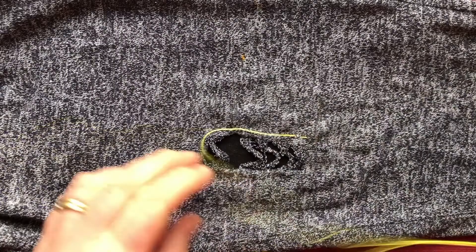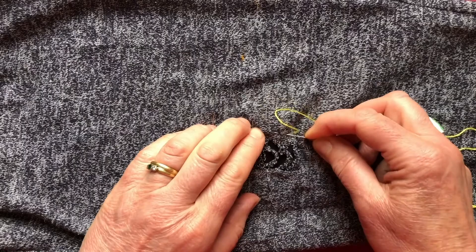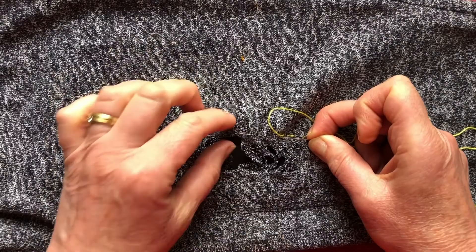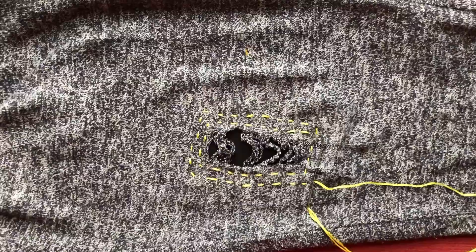I'm going to go up and down the way and then spread out from the centre — that means I keep all this area flat. Running stitch: you just put the needle in and out, and you use your helping hand to guide the length of the stitches. There we are, we can start to see it.